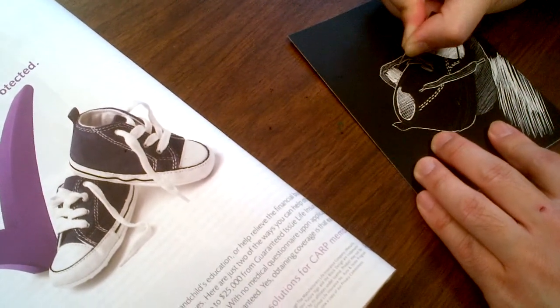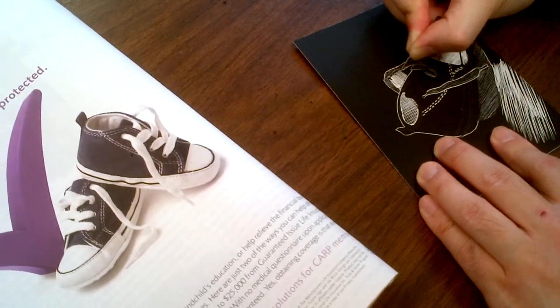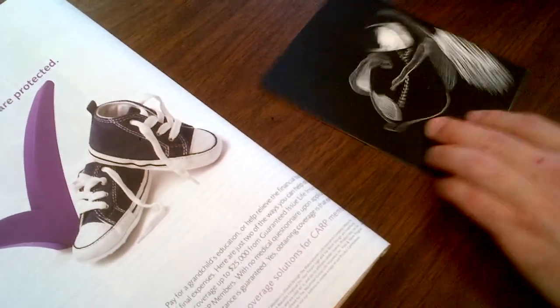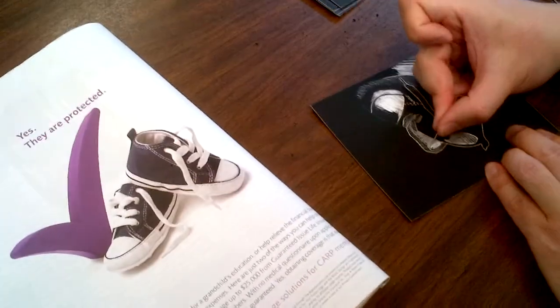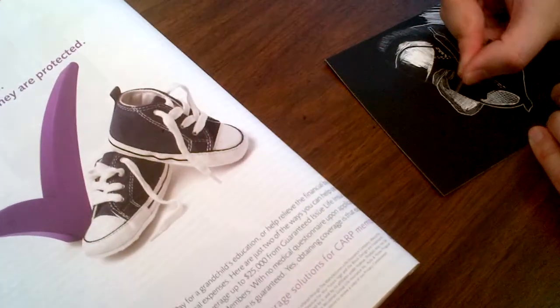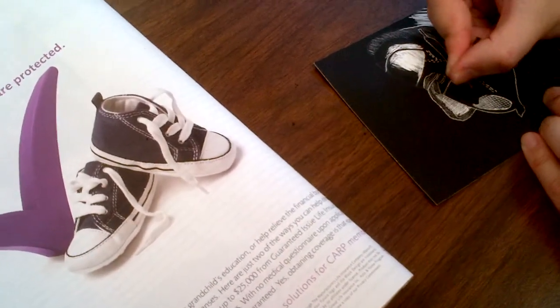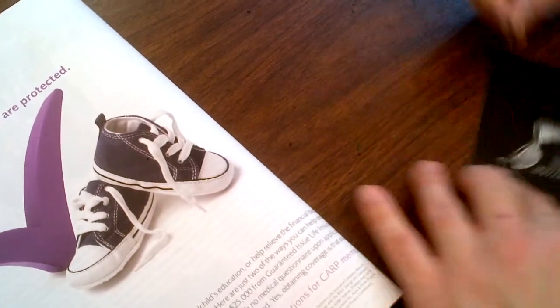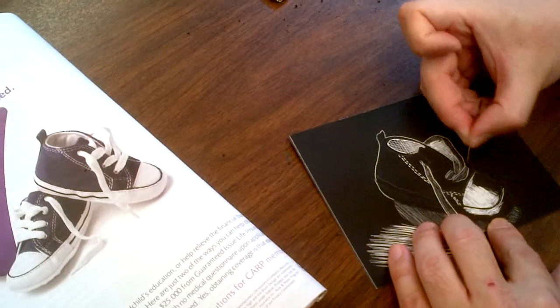It takes time, but it's actually quite relaxing. Once you get started and you're scratching away, it's a really fun activity — not stressful at all. You'll probably lose track of time and the time will go by real quick.